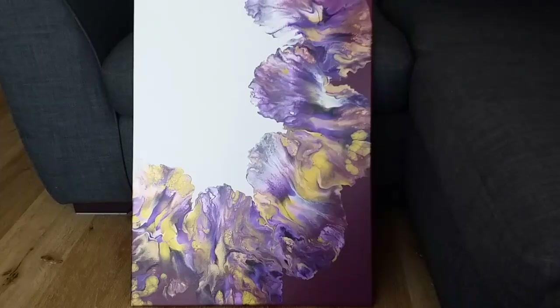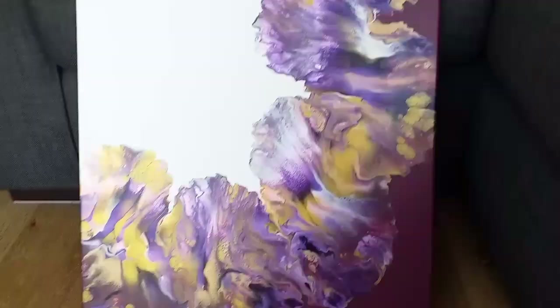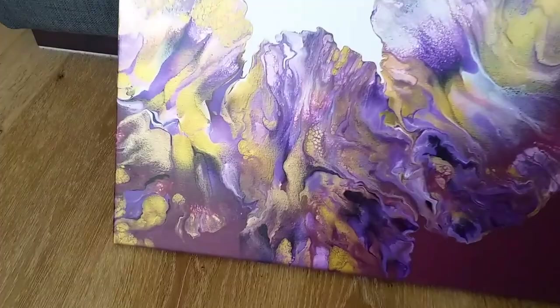Thank you so much for watching. Please let me know what you think of this composition, this colour scheme. Any thoughts you have, I'd love to hear from you. I hope everyone's having a lovely, warm day. Take care, everyone. Bye.